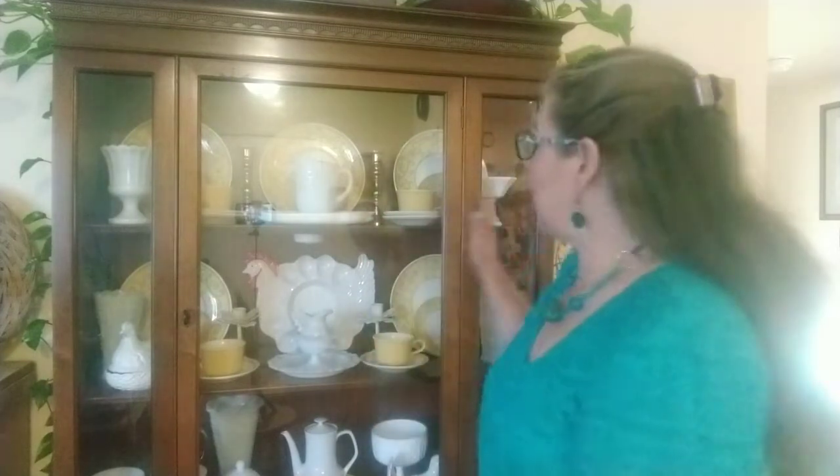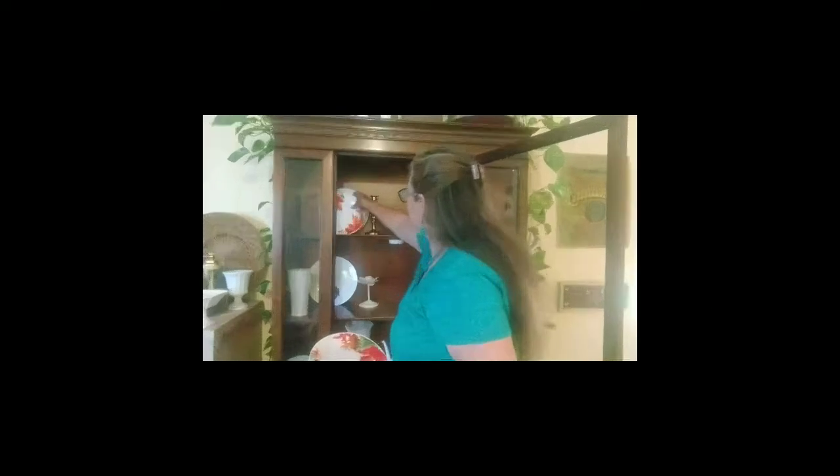Now that I have my fall kitchen vignette on my counter already set up and my fall tablescape, I thought I would do my china cabinet. So let me empty it all out. I'm going to leave some of the white milk glass pieces and just add a little touches of fall.